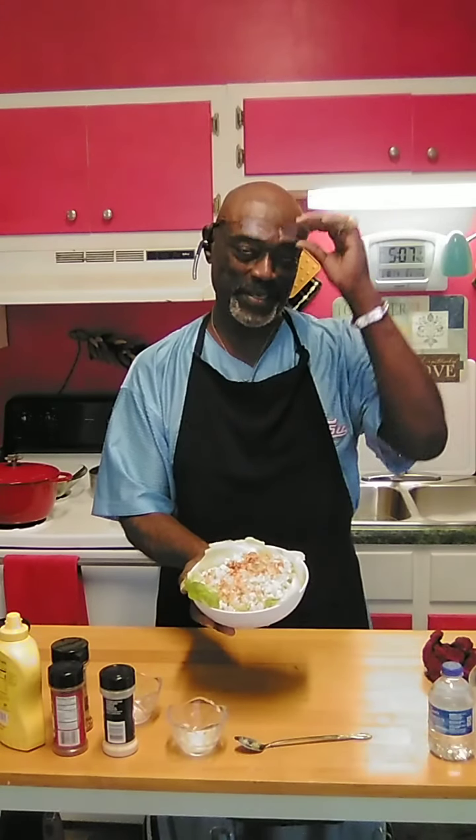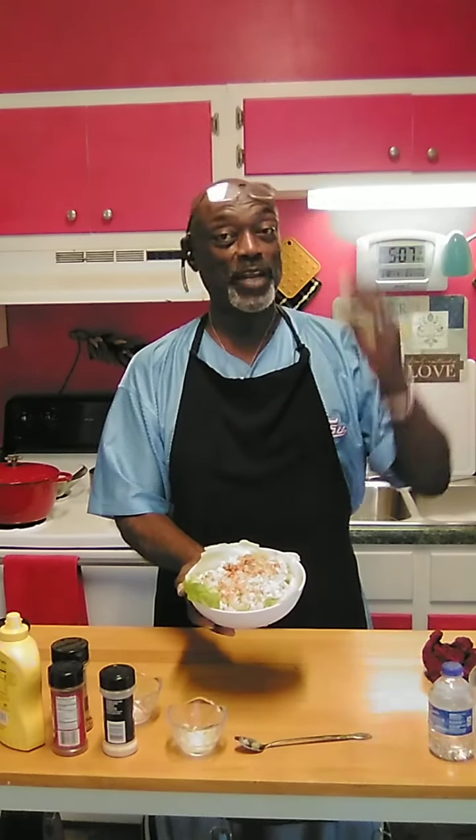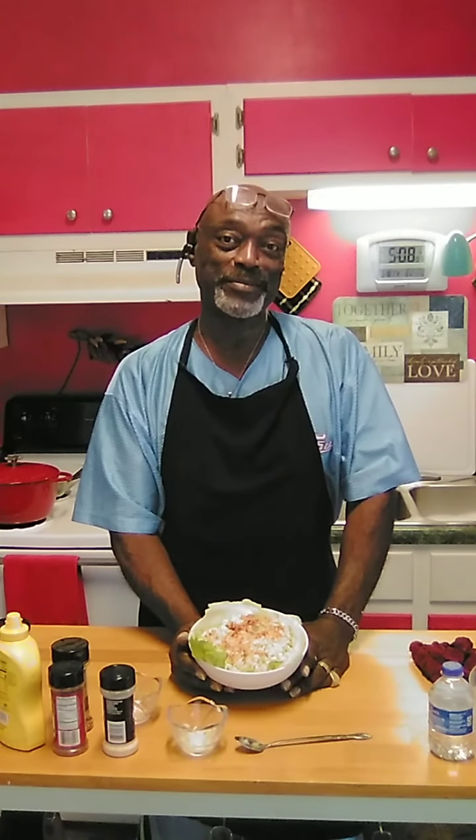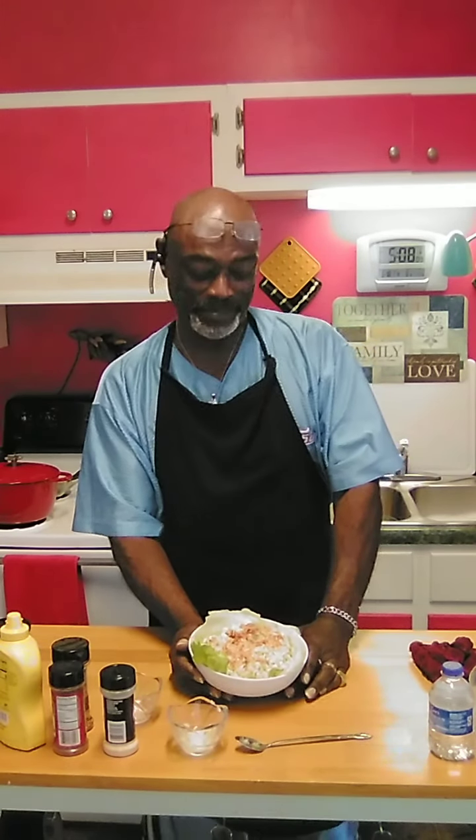I hope you guys have enjoyed this recipe. I hope you give it a try, and if you do, hit me back and let me know what you thought about it. I guarantee I'm hoping that you like it — I know I love it. You can always email me at rickyj429 at gmail.com and I'll get back to you as soon as I can. You guys have a great day. Stay blessed, and like I always say, try to be someone's blessing. Have a great day. Bye-bye.